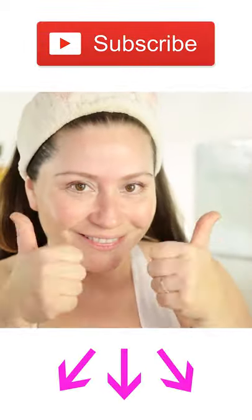I've been using this mask for over 25 years. I'm 43 years old and this mask has really helped my skin.